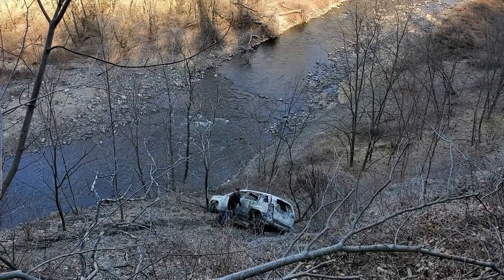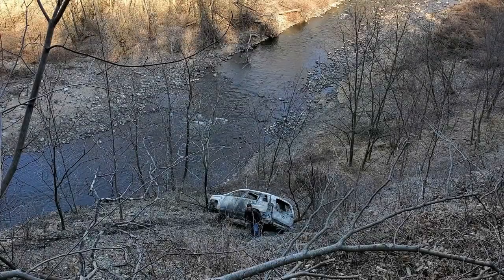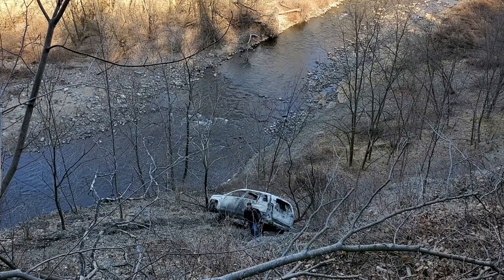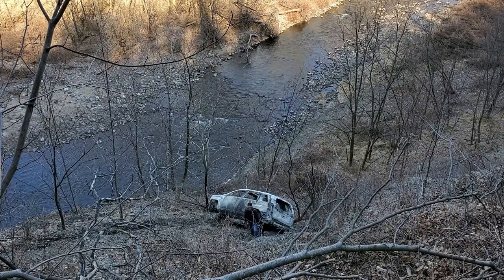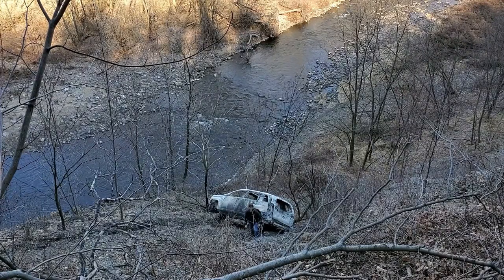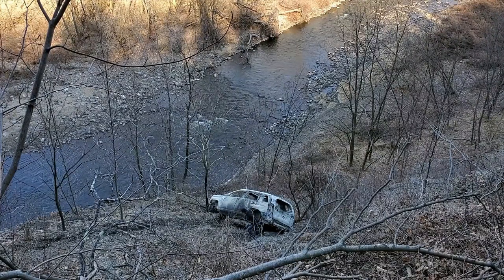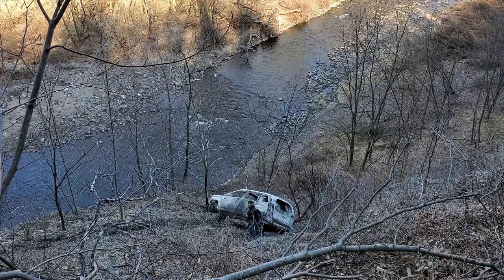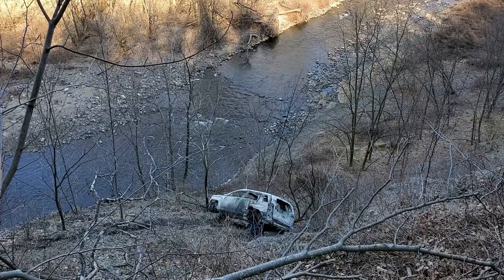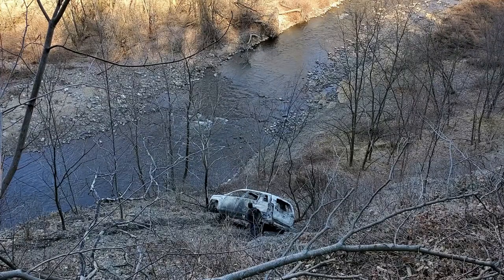Mike! Hang on, I'm going to toss you my action camera. Check the back screen — it should be recording. Just place it somewhere, like on the hood or something, or somewhere in the back hatch where you can kind of see the explosion.